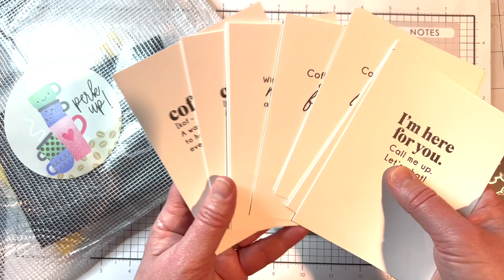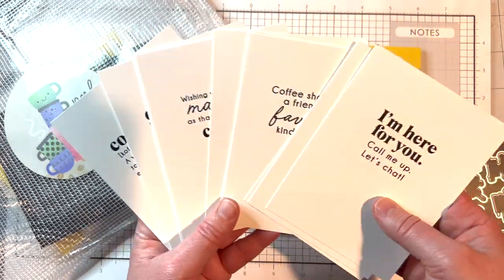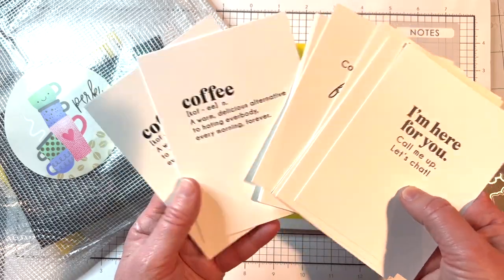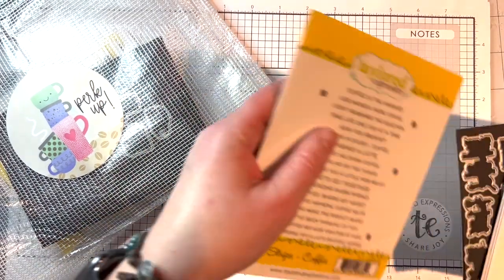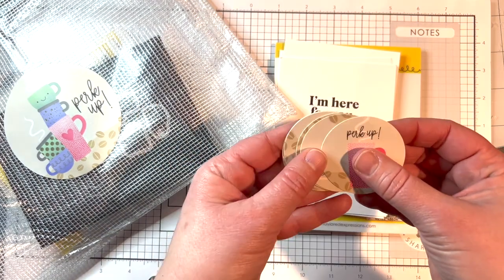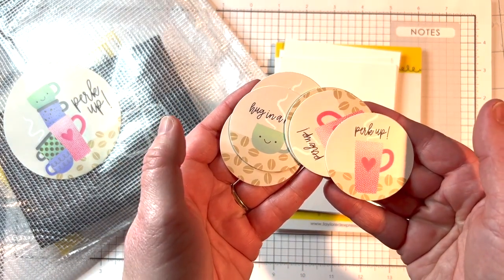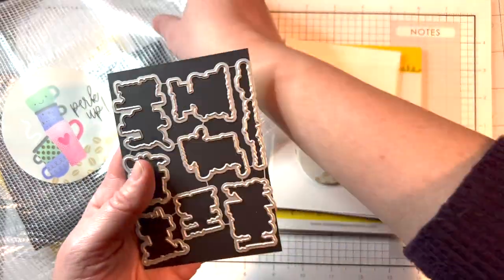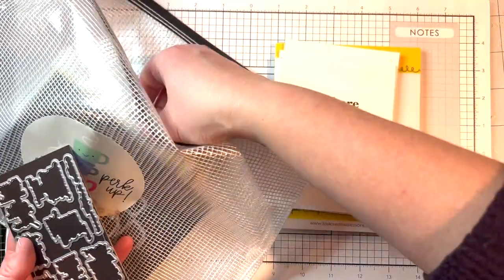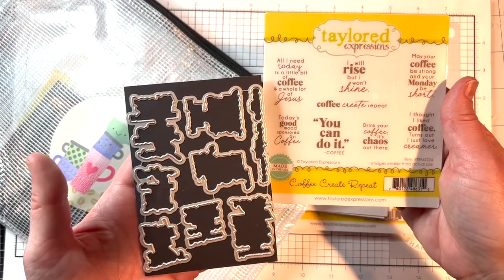New to our kits this year are the Insiders panels — an easy way to add a sentiment inside your card. There are three each of four designs, available both in the kit and separately. You can also purchase the Simple Strips Coffee stamp, coordinating envelope seals (five each of two designs), and the Coffee Create Repeat coordinating dies, which coordinate with the sentiments included in the kit.